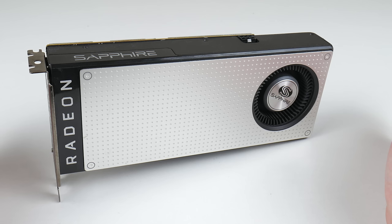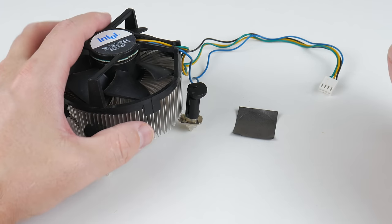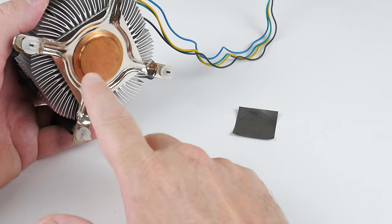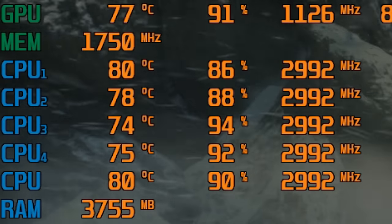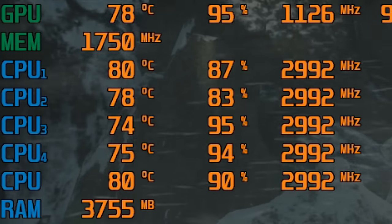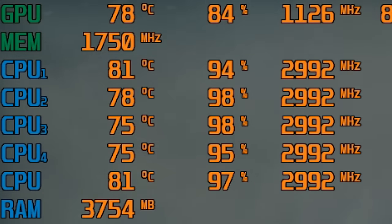We're using a Radeon RX 470 with 4 gigabytes of video memory. For cooling we're using an Intel box cooler with copper core and a graphite thermal pad. In terms of temperatures, once overclocked they do go a little bit higher — around 80 degrees — but not too much to worry about.